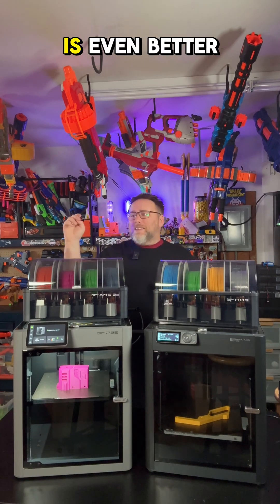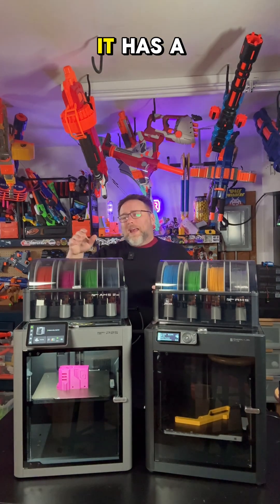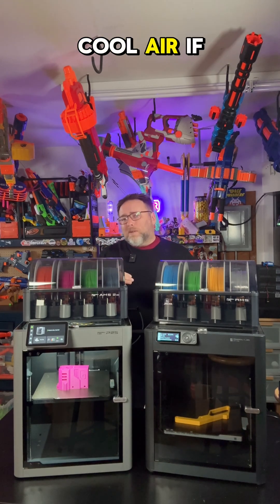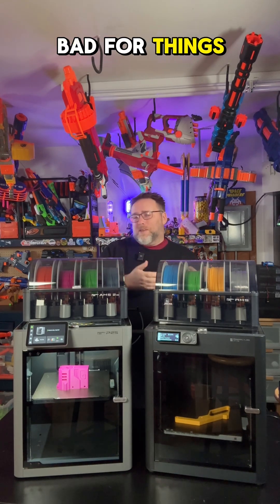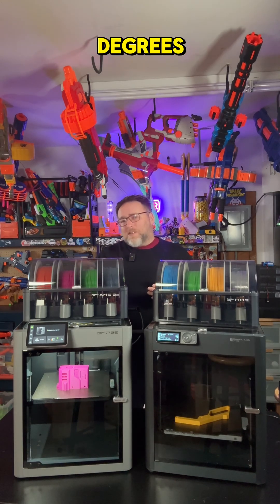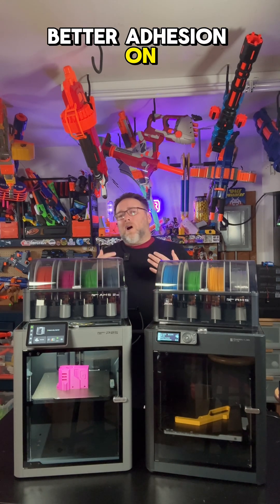The P2S is even better than the P1S. It has a lot more airflow regulation, actually putting in cool air if the chamber is getting too hot, which can be bad for things like PLA.